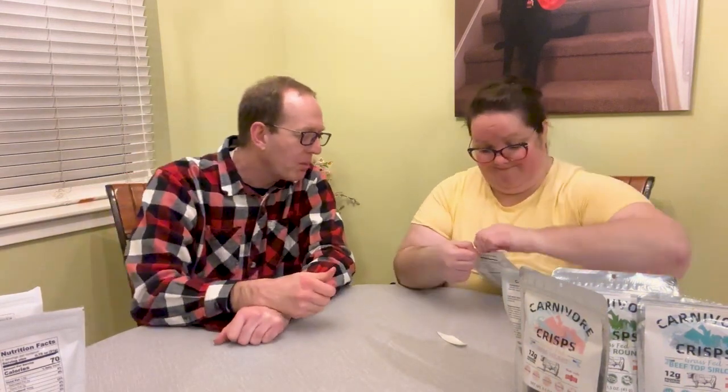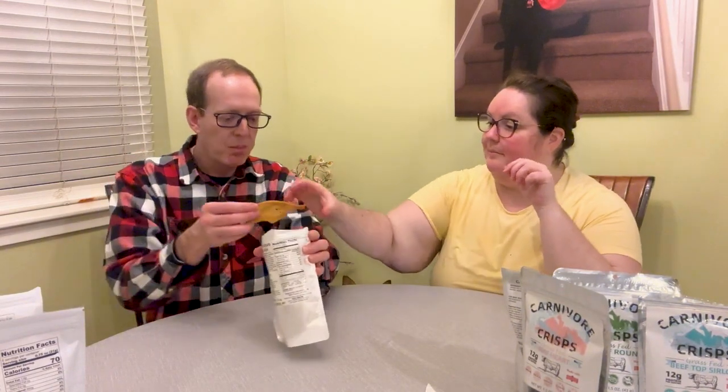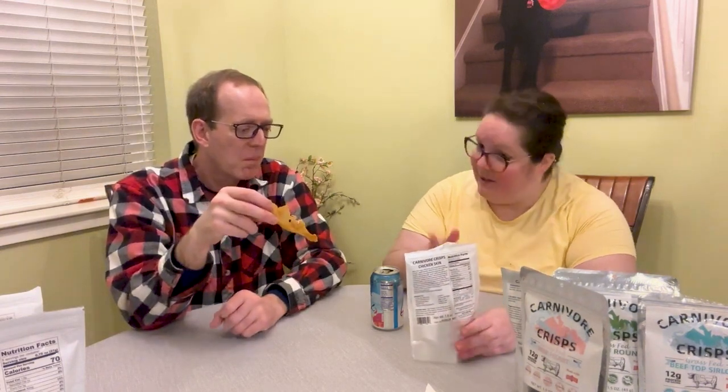This is chicken skins — Amanda can't get it open. I like skin on chicken, but... take a bite. They're super crunchy, but I don't like the flavor. Which is funny because I like the chicken breast but not the chicken skin crisp.